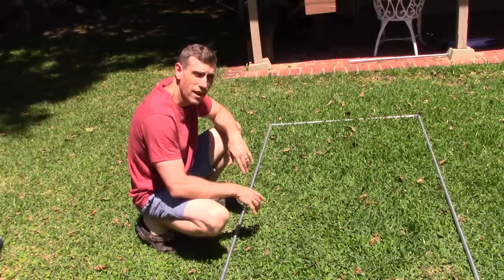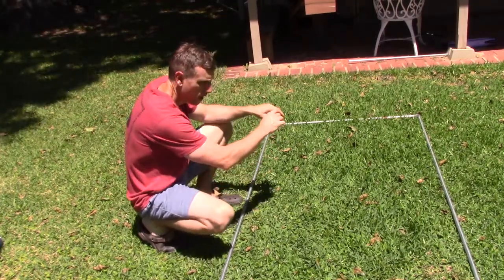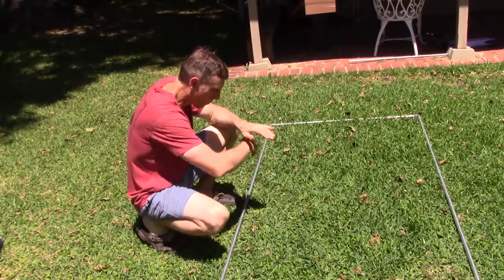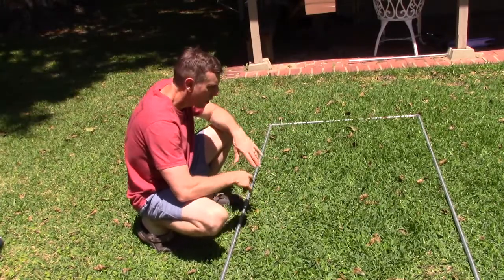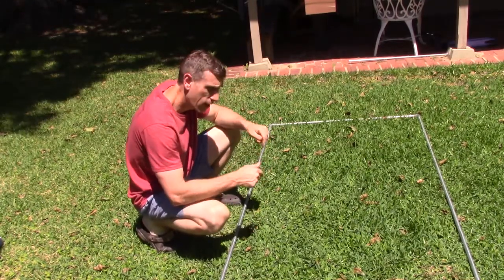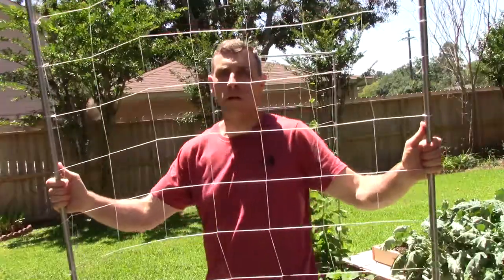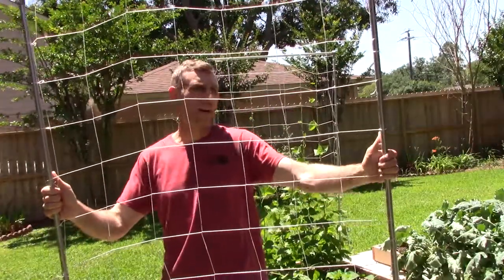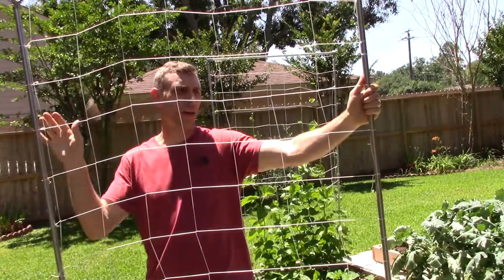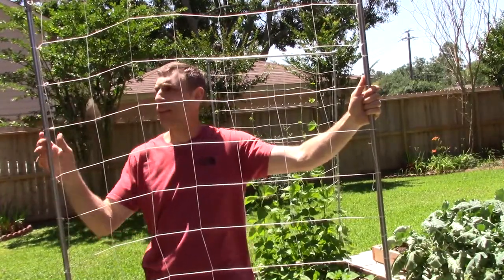After this, we're going to take the nylon trellis, lay it over the top, and cut it to whatever dimensions you've got. I'm going to go inside and do that because it's kind of warm out here, and then I'll come back out to show you the finished product. I went inside, laid the nylon mesh out, measured it, cut it to fit, and tied each end on.